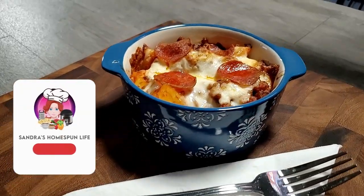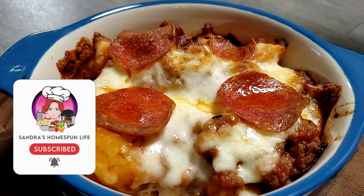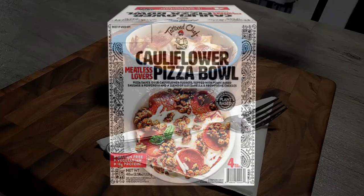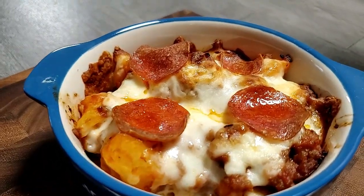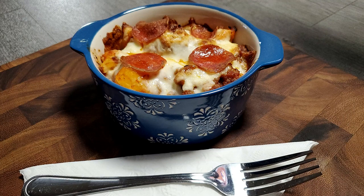Today I made a recipe inspired by the brand Tattooed Chef. They make a cauliflower meatless lovers pizza bowl, and I found mine in the freezer section of Sam's Club. I liked it really well and thought it would be easy to duplicate at home, but in my recipe I'm using real meat instead of the plant-based meat.